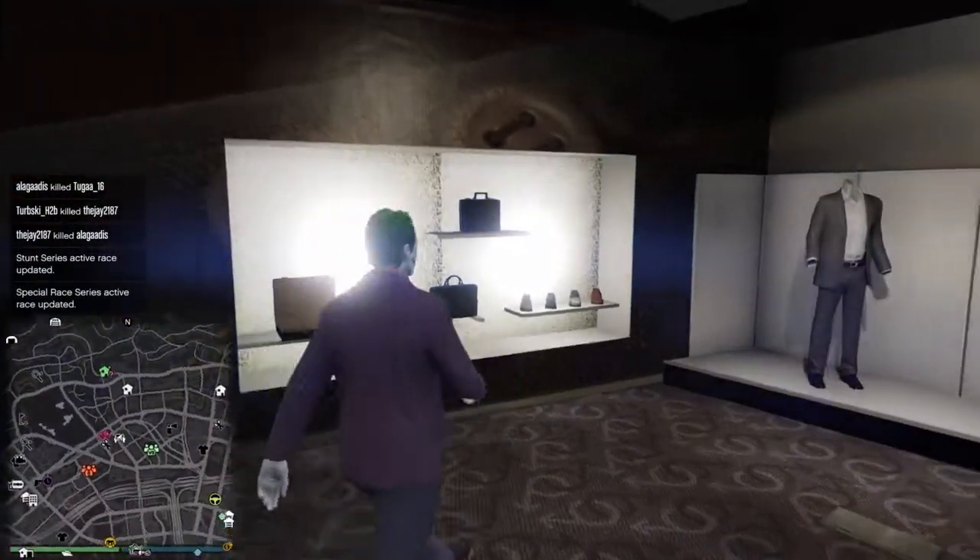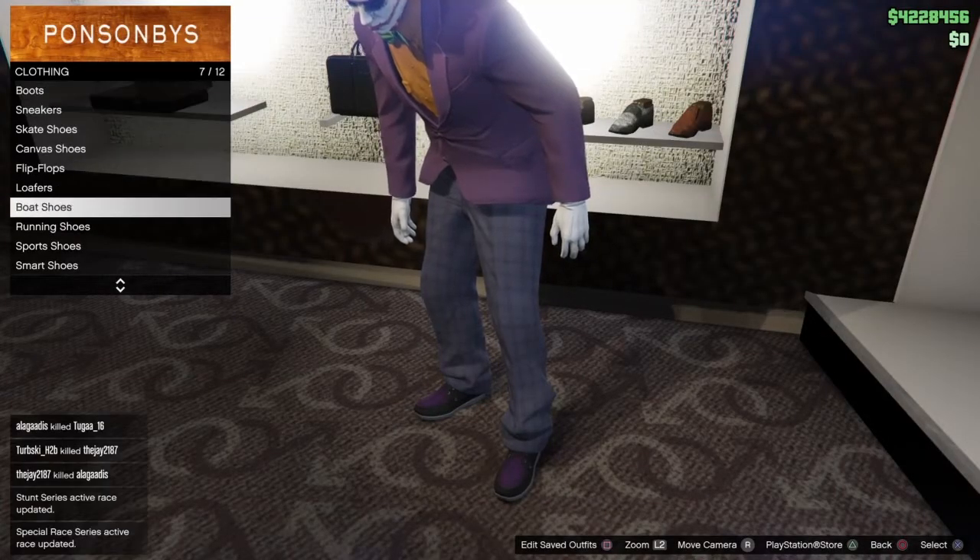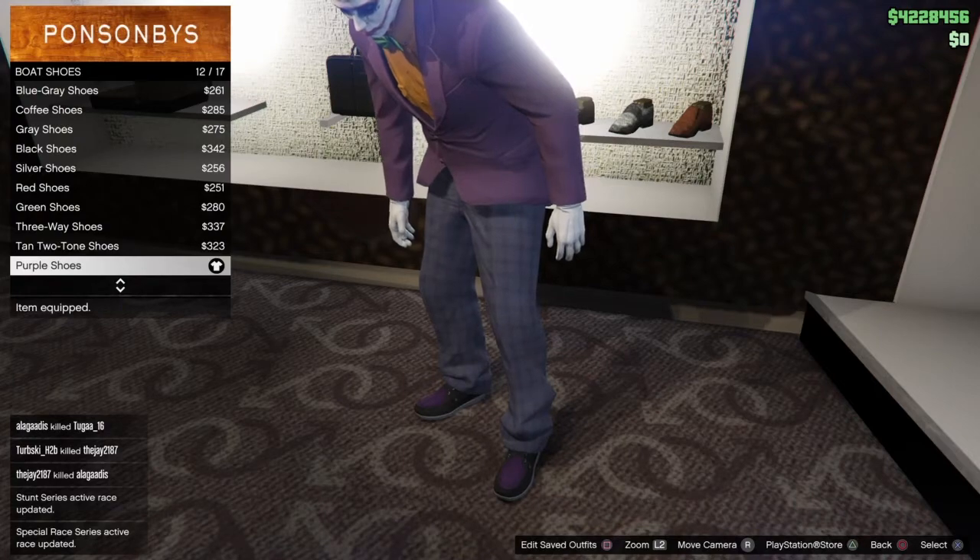Now come over here to shoes, go to boat shoes, and select the purple shoes.